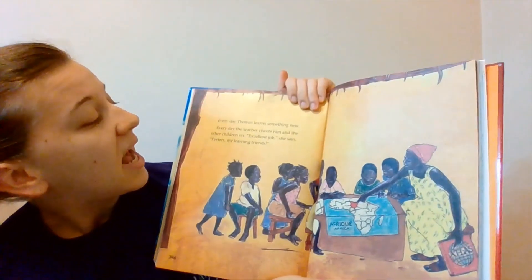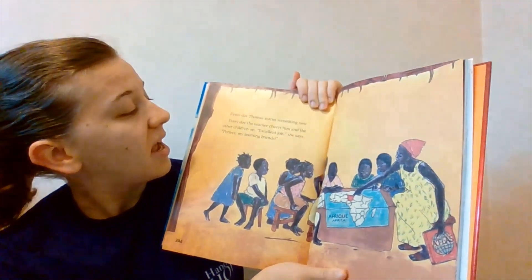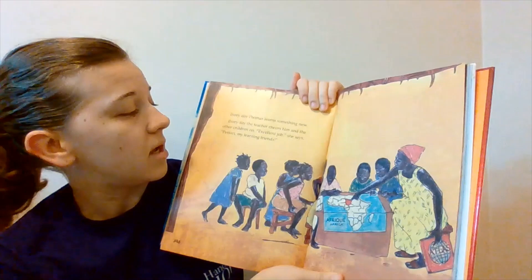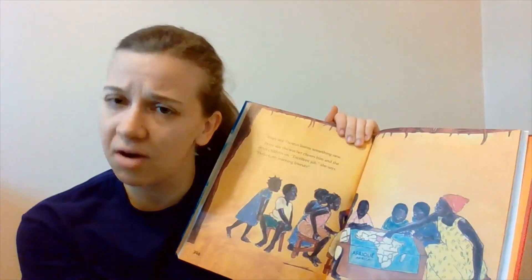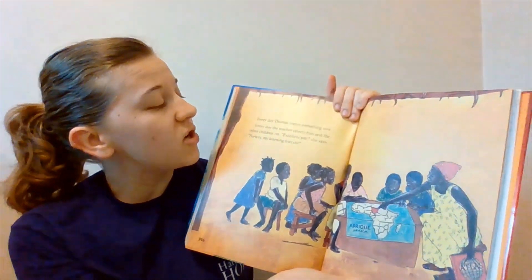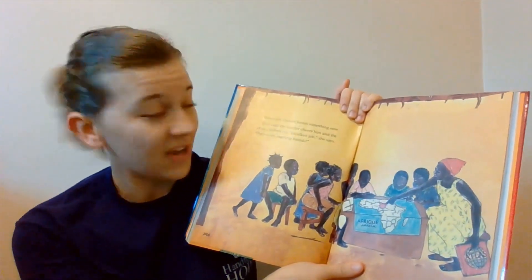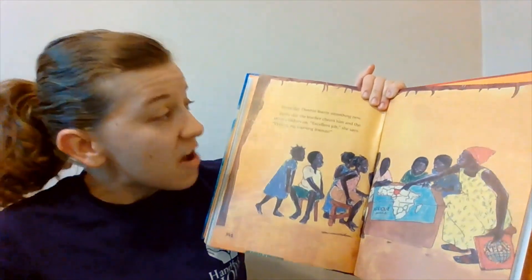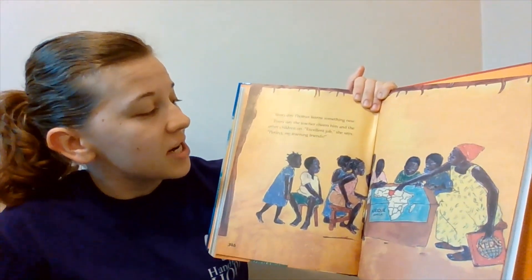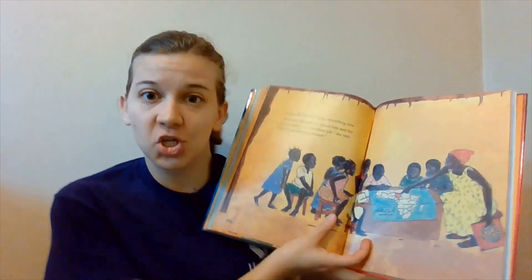Let's take a look at the next page. Every day Thomas learns something new. Every day the teacher cheers him and the other children on. The first sentence was pretty good — that second sentence, not so much. Do you hear how I read the first sentence? Every day Thomas learns something new. And then instead of reading that second sentence like a robot, every day the teacher cheers him and the other children on. There's a happy word in that sentence — cheers.